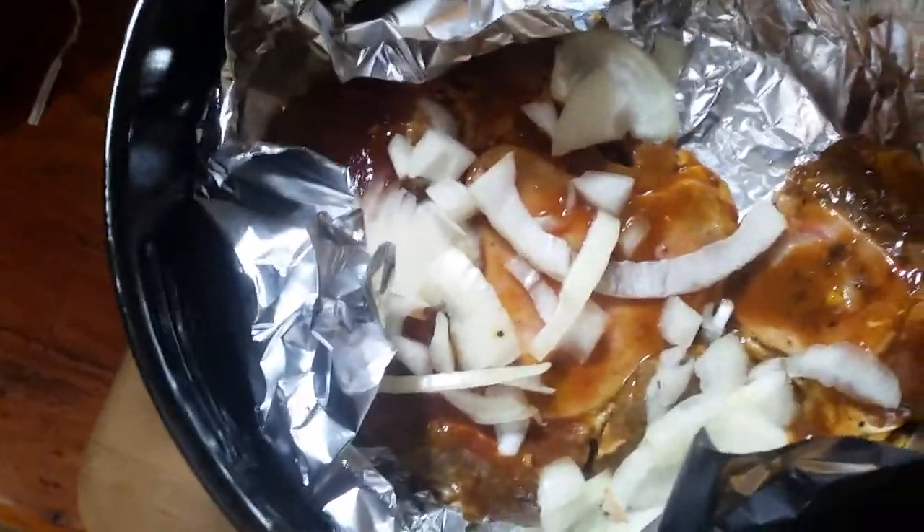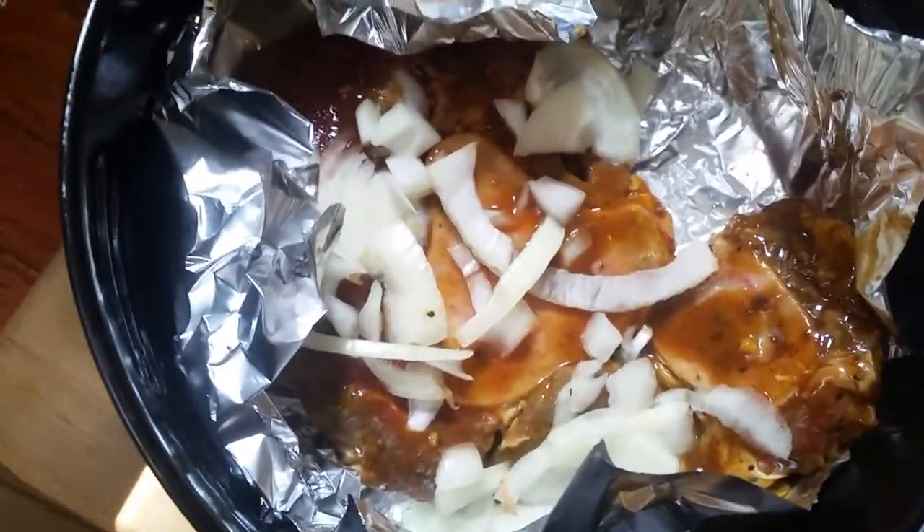Going to let it go a little longer — this depends on how you like it. I like my steak medium well, so 350 degrees for 20 minutes should be good, especially for the size of this steak. Let's go!